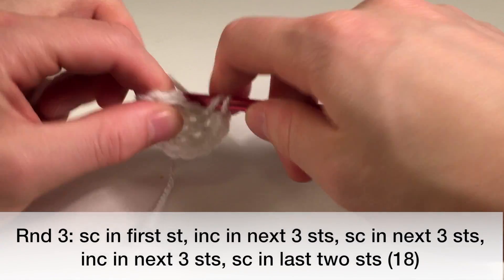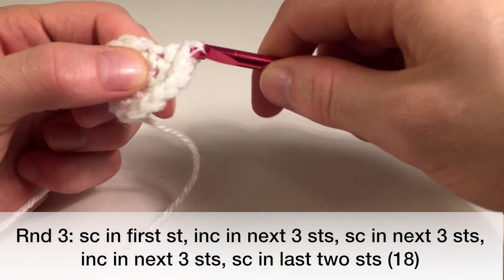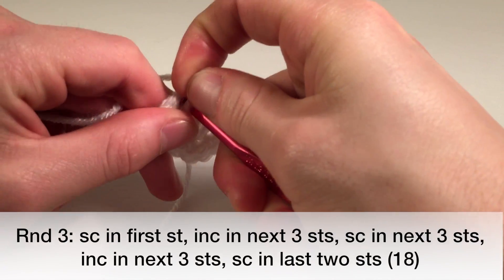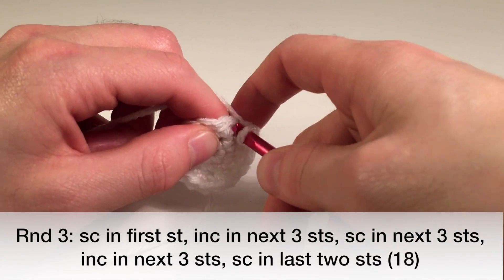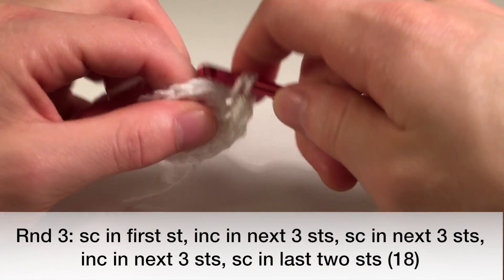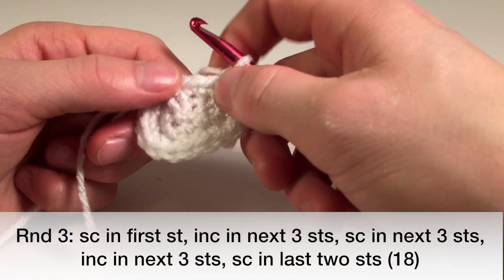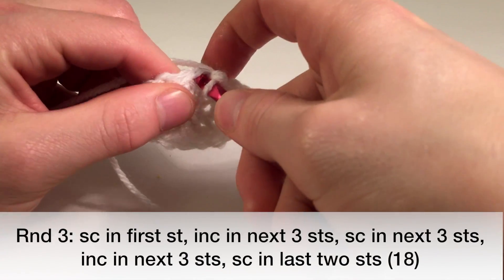We'll do three single crochets — that just means one in each stitch: one, two, and three. So that's ten single crochets total now. And then we'll increase in the next three again — eleven, twelve, thirteen and fourteen, fifteen, and sixteen. Now we'll do one single crochet in the next two stitches to finish off the round, and that's going to be 18 stitches total.